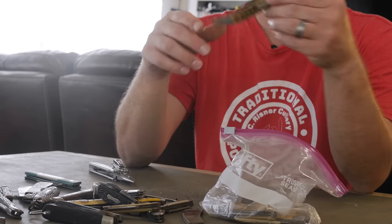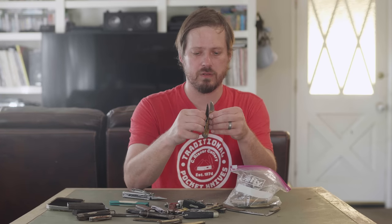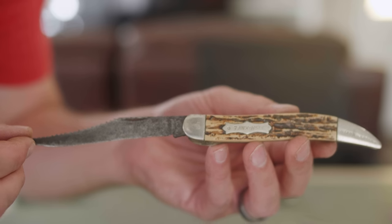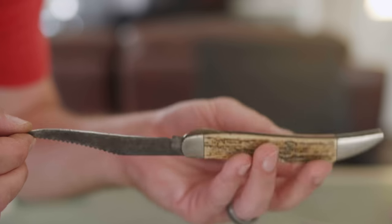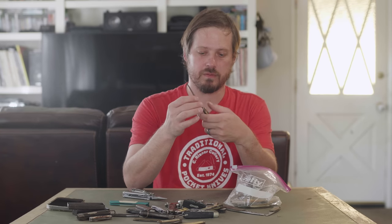We're getting near the end. This one doesn't look too bad — it's a fish knife. We got a hook remover. I wonder if there's any fish guts still on it. There's quite a bit of up-and-down blade play and side-to-side blade play. There's some sharp edges. Is this a lockback? What do they call those kind of locks — somebody put it in the comments below.